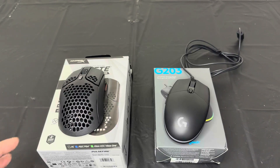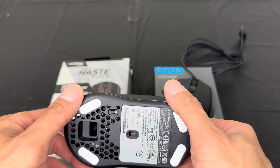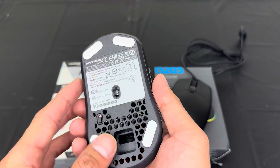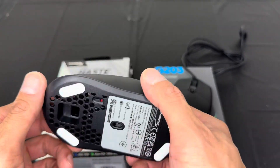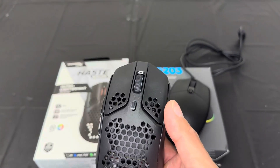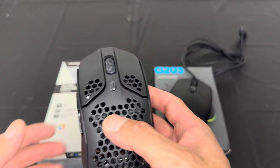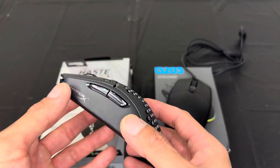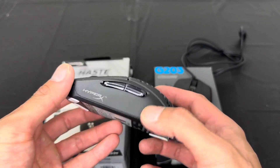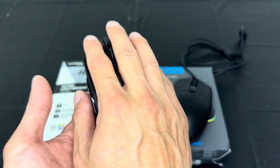The first one is this wireless HyperX Haste. This one is so light, and the design is so unique. It can last up to a hundred hours of gaming, which is a very long time. What I like about this is that it works with PC, your PS5, your Xbox, and so on — very versatile. There are a total of six programmable keys.